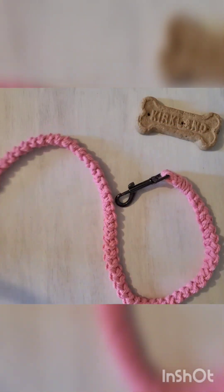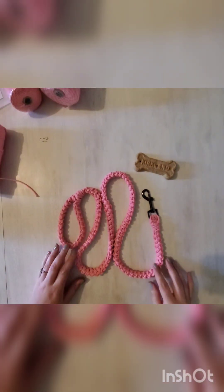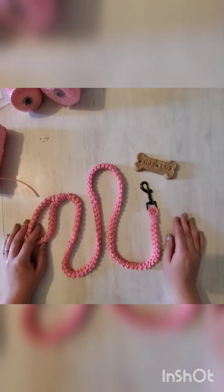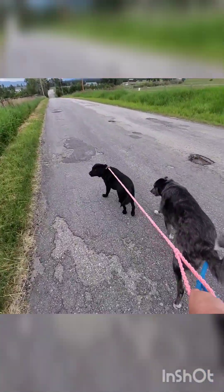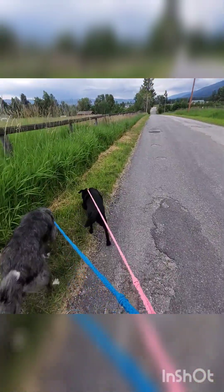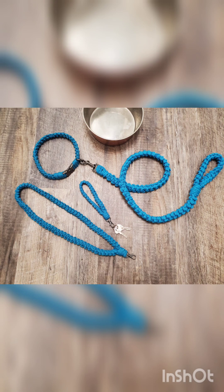And there you have it — there is our regular size dog leash. You can see the whole thing now. Mine is just over four feet long and works great for my pups. Here it is in action. I did that one a little longer than my large size one, but still very functional and cute. Also keep an eye out for the matching keychain and lanyard coming soon. But for now, enjoy your walks!